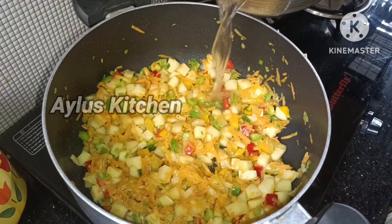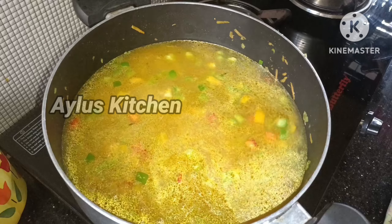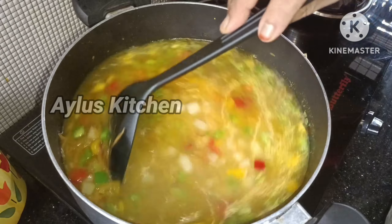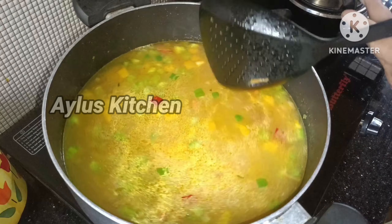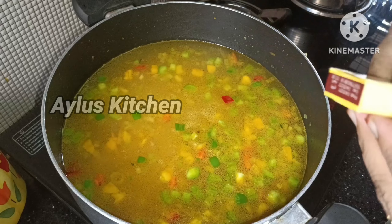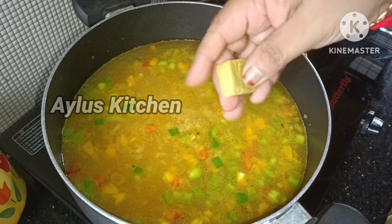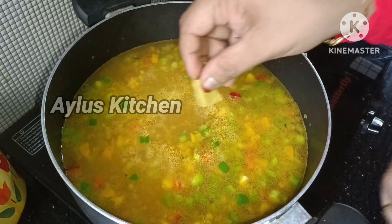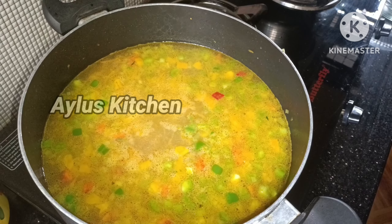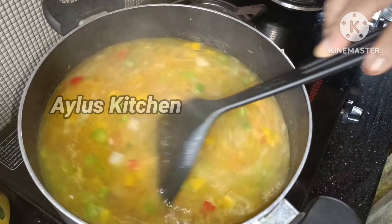Add 6 cups of vegetables in this bowl. We need to taste the vegetables in this bowl. Add a vegetable cube in this bowl.